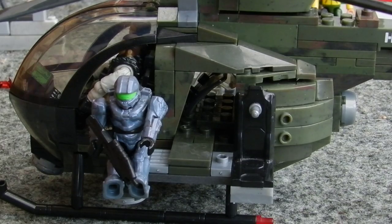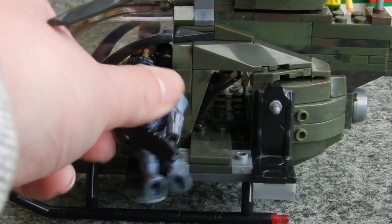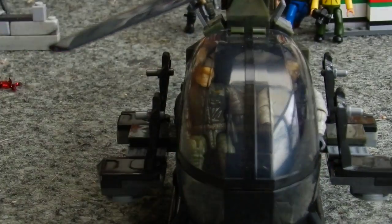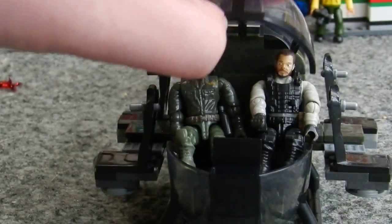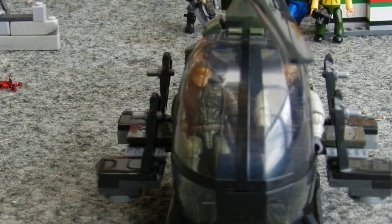My main focus with this custom was to try and get the seating as close to the body of the vehicle as possible, because the Little Bird itself has the benching mounted very close to it indeed. So I tried to get it mounted as close as possible without affecting the playability of the model. I'm quite happy with how it's turned out. One main thing I focused on was enabling a figure to be seated here with benches mounted without it affecting this being able to open — and it doesn't.